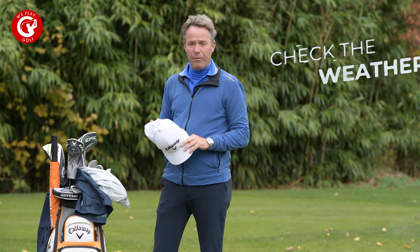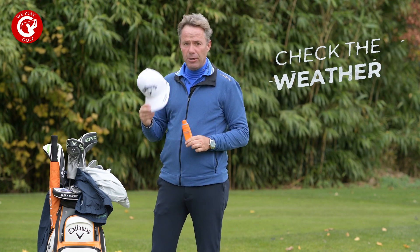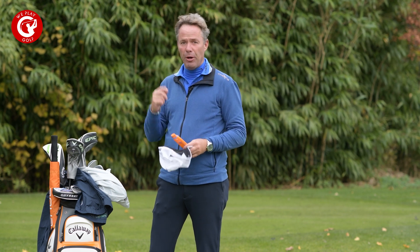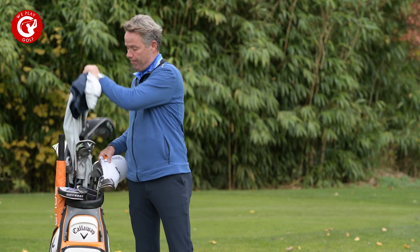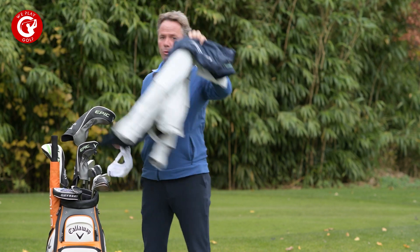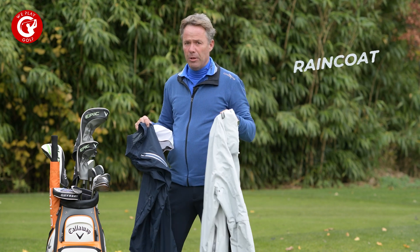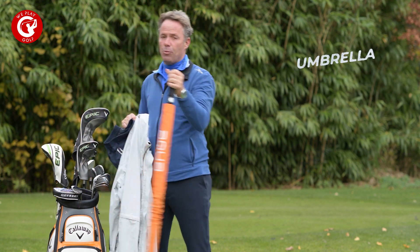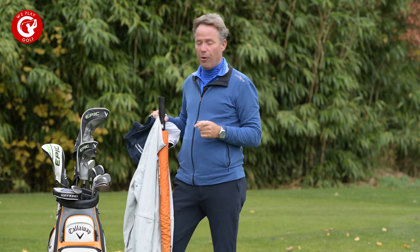When you play golf you want to know if the weather is good or bad. On a sunny day you need a cap, maybe some sunglasses, and some sun cream to avoid sunburn. On the other hand, when it's raining you'll have to take your rain trousers and rain jacket with you to avoid getting wet. Also, your umbrella is one thing you can't miss in your golf bag. So do look at the weather forecast before you go out.